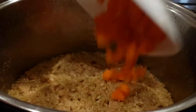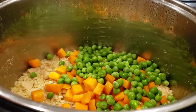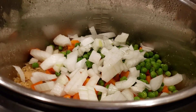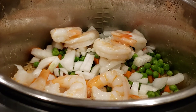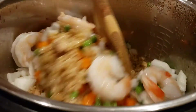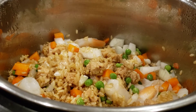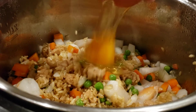Adding white carrots, peas, white onion, and shrimp. And then we're gonna stir it — just a little bit.